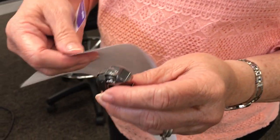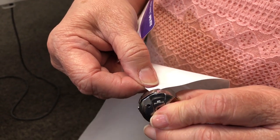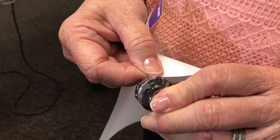All you have to do is take a piece of paper and slide it under. Oh my word, look at that.